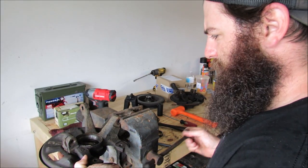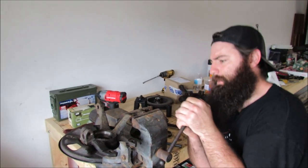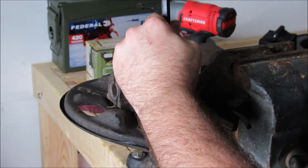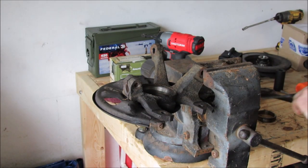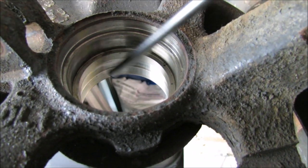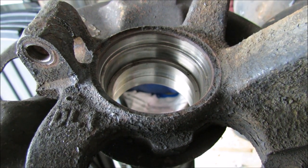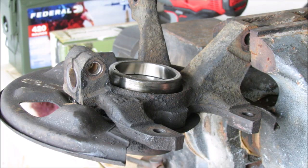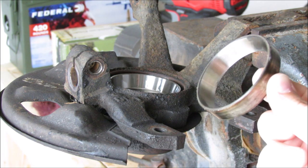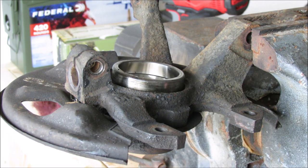We're putting in a matching new race for this side. We've got to drift them back in. Your race is going to sit flush up against this here on each side — you've got your inner and your outer, inboard and outboard for the car. If you don't have a socket the right size when pressing in the new one, or a drift set, you can use the old bearing race upside down because it's obviously the right size — it's just a nice flat surface to hit on.